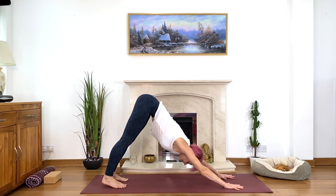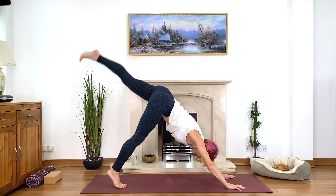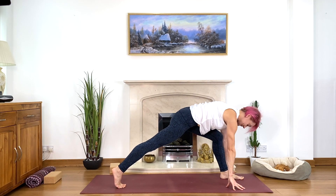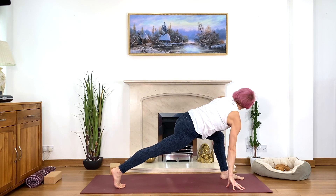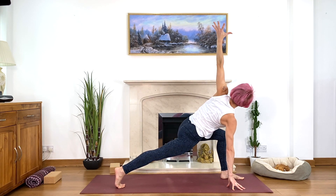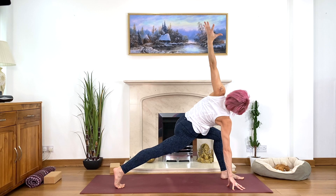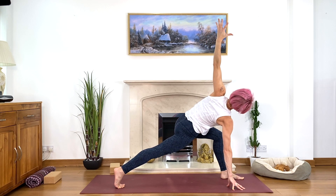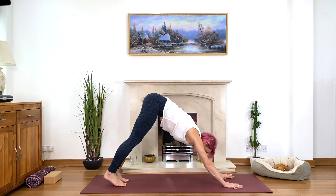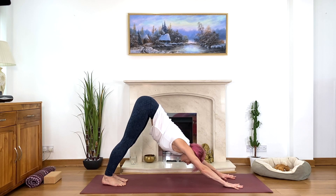Down-facing dog, deep breath, lengthen, then come up on tiptoes, look between your hands, left leg up — big step forward, helping with your hand if you need. Front knee above the front ankle, lengthening the tailbone. Now look to the left, left arm up, look up or just look to the side. Squeeze the legs, lengthen the tailbone, lift your chin, and move the back of the head toward the heel behind you. Deep breath. As you exhale, tummy in, look down, touch the floor, down-facing dog — deep breath, stretch and realign the spine after the twist.